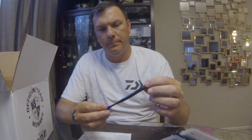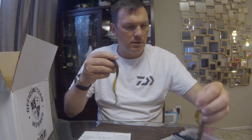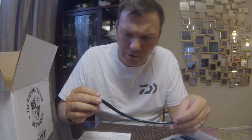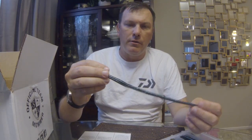Next up we've got a paddle tail worm in June Bug. And then looks like we got another segment of the 10-inch ribbon tails in green pumpkin — you can never have too many green pumpkin worms. Next is the 9-inch Ledge Worm — not 100% sure on the color, I think it might be June Bug as well. It's kind of a do-nothing worm, rounded and ribbed on one side, and flat on the other.